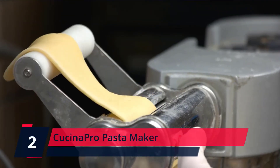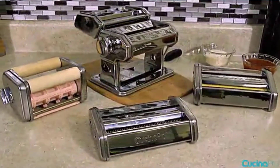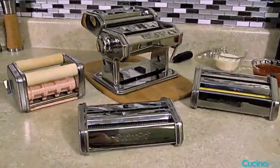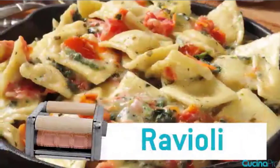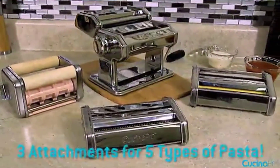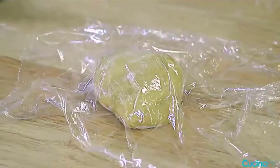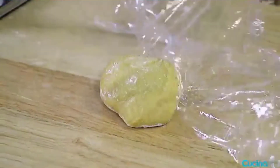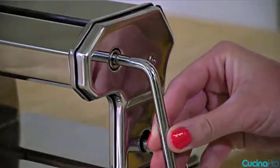Number 2: Cusina Pro Pasta Maker. Includes three attachments that will make five different types of noodles: fettuccine, angel hair, spaghetti, or ravioli. Made of durable chrome-coated steel. Pasta machine acts as a dough roller; use the hand crank for adjustable thicknesses to get your pasta just right. Features great quality and makes a great gift for those who love authentic homemade Italian cooking. If you have any issues, please contact our customer service. Check the description for details and prices.